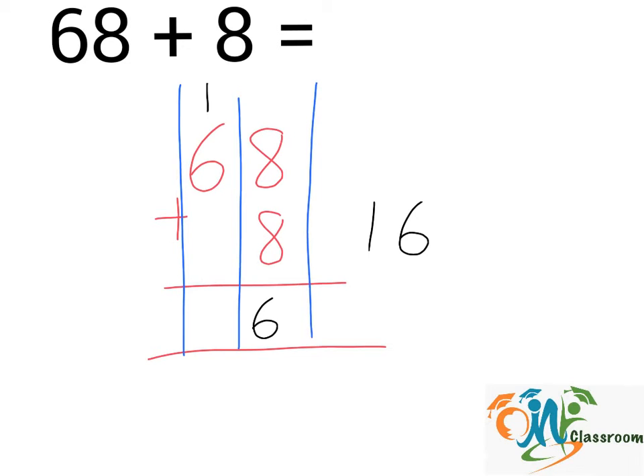Now, we add up the numbers in the second column. 1 plus 6 — we get 7. And the answer is 76.